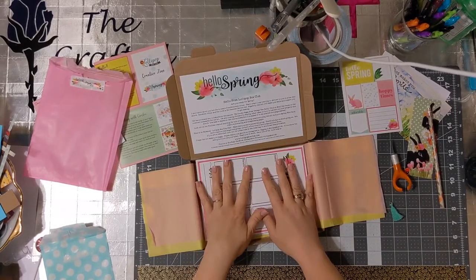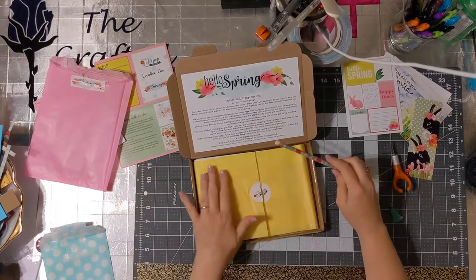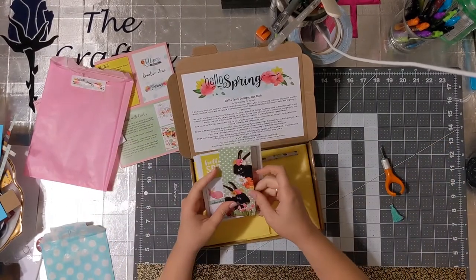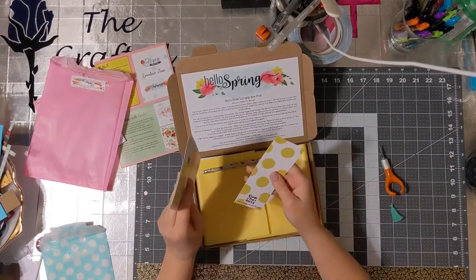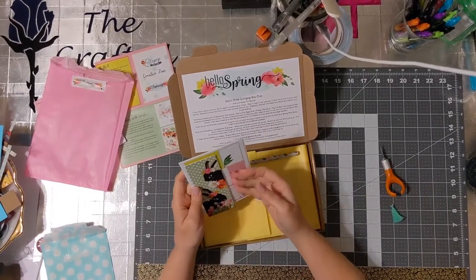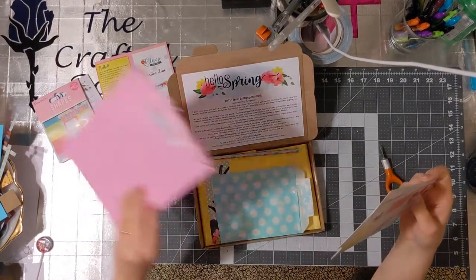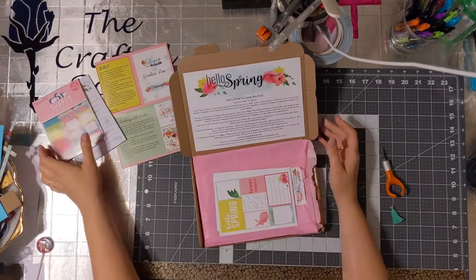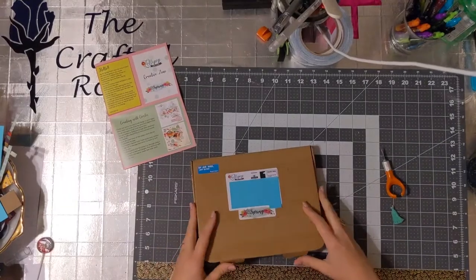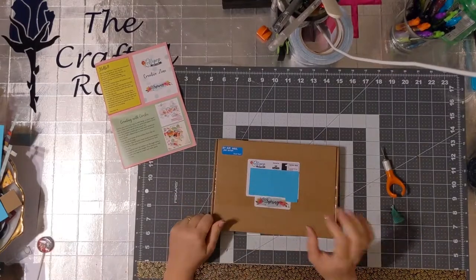Thank you for opening my mail with me! I'm gonna close this all back together. These will go on top and I'll take them to work for people. I kind of want to put them in a little photo mat so people can tuck it in. I'll take them to work with me tomorrow. And that's it — thank you so much, bye!